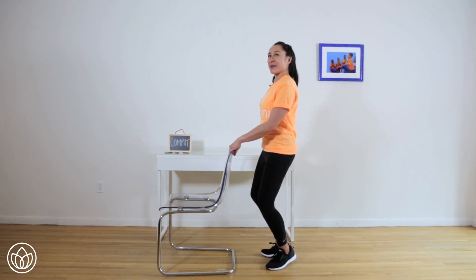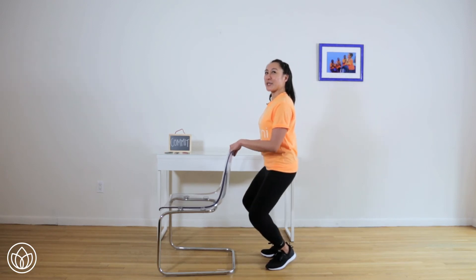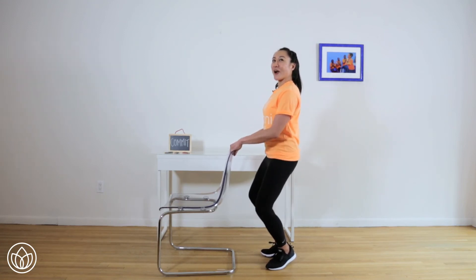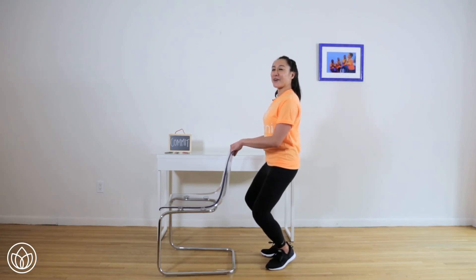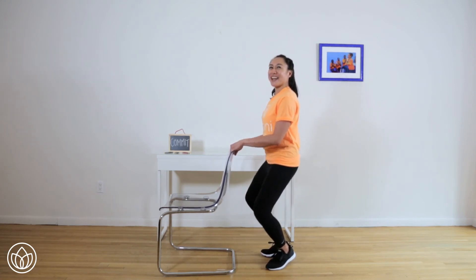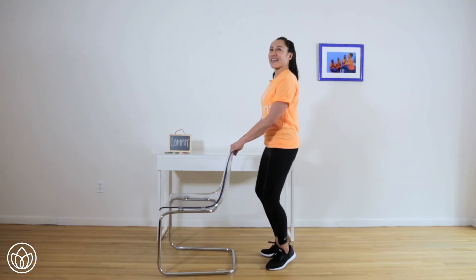Ready? Here we go — down, down, up and up. Down, two, up and up. Lean back — three. Down, up and up. Four. Down, up and up. Five. Down, up and up. Halfway there. Six — down, up and up. Heels together. Seven — down, up and up. Eight — down, up and up. Two more. Nine — down, up and up. Ten — down.